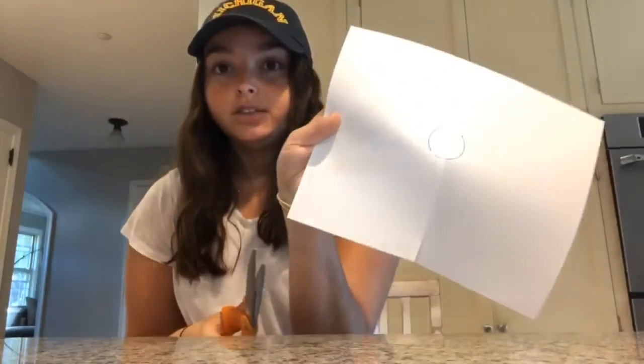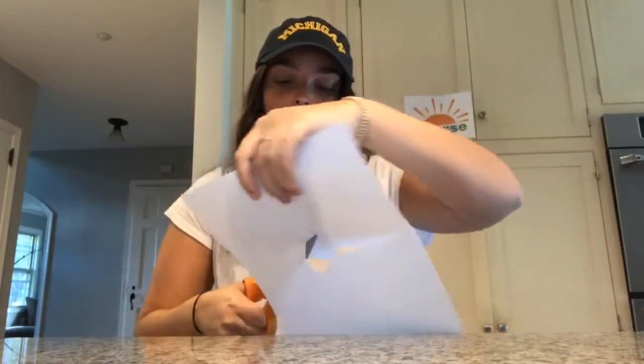Now you can have someone help you for this part, but we're gonna cut the circle out of our paper. So first we're gonna make a line to the edge of the circle, and then we're gonna cut the circle. Go around until you have a circle cut out.